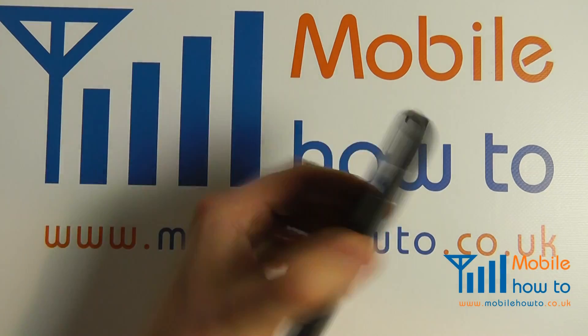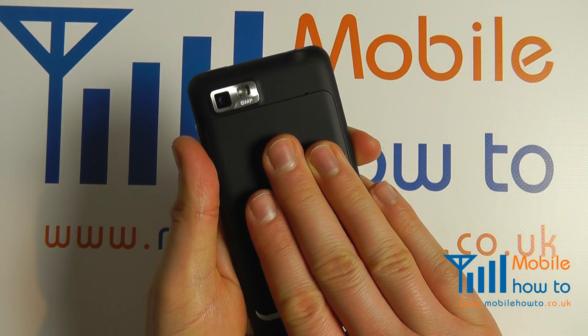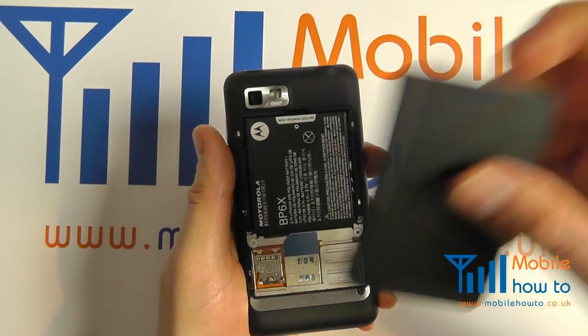Take the device and turn it over. Remove the back cover by placing three fingers on the back cover, pressing down and pulling towards you. Use your finger to release the back cover like so.